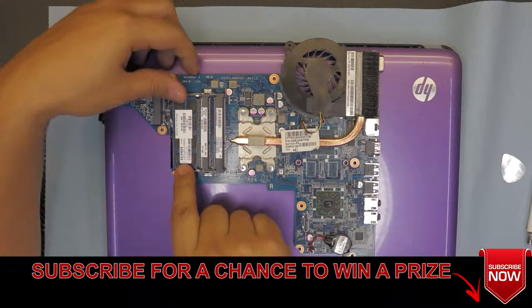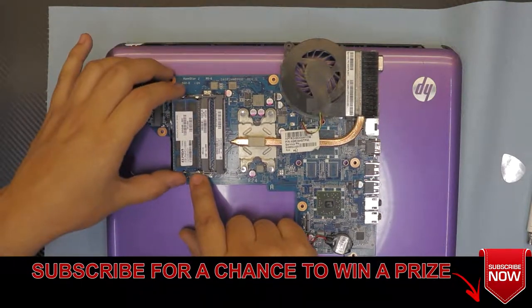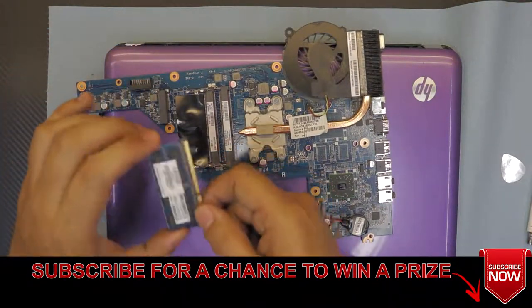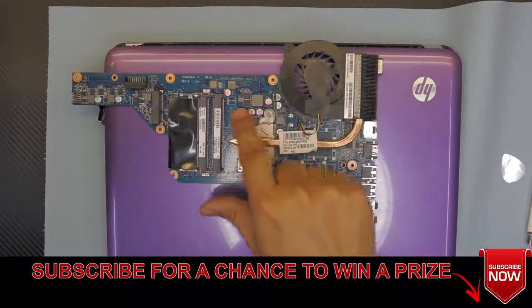If you want, you can also go ahead and remove the RAM by pulling the two clips sideways. At a 45-degree angle, just pull it out — you can clean your RAM if you want. All right, let's go ahead and remove the heat sink.